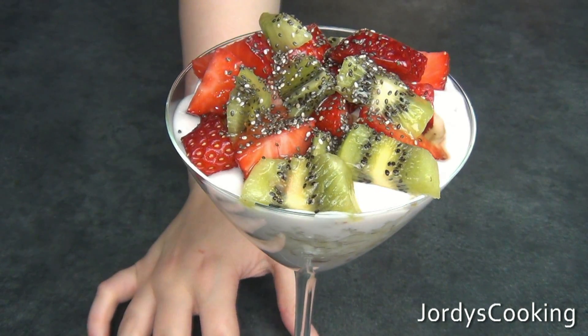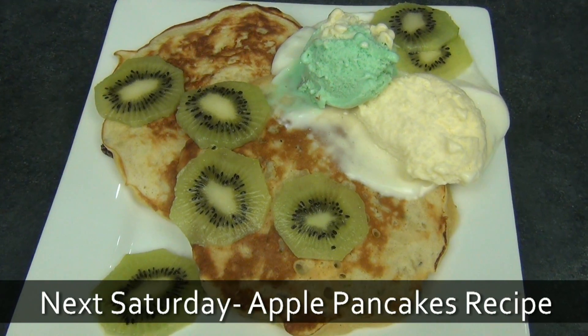I hope you enjoyed this recipe. Thank you so much for watching, and check back next Saturday for my recipe on apple pancakes.